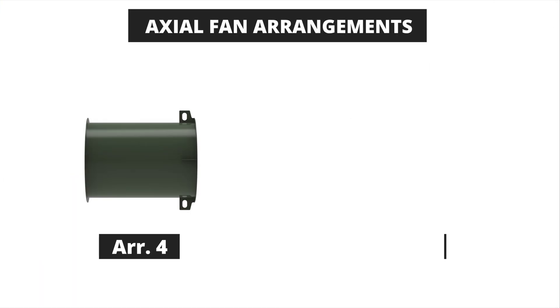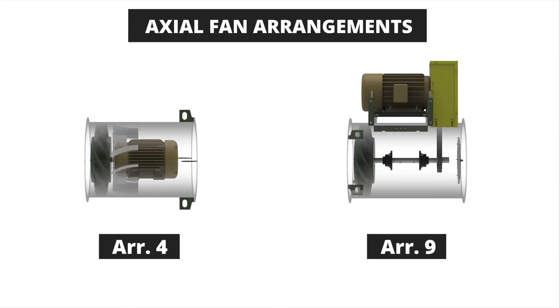Now let's move to axial fans where there are two drive arrangements available. The arrangement 4 is a direct drive unit and the arrangement 9 is a belt drive unit. The arrangement 4 fan has a wheel that is mounted directly on the motor shaft and the motor is in the airstream of the fan. While cost effective, the arrangement 4 fan does have temperature and airstream makeup limitations based on the motor being mounted inside the airstream. The arrangement 9 fan includes a set of bearings and a fan shaft for wheel mounting, with the belt drive extending out through the belt well to the motor which is mounted on the outside of the fan.